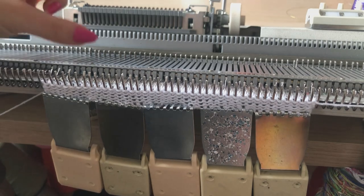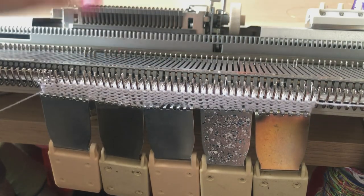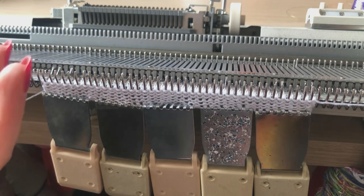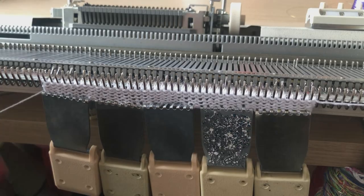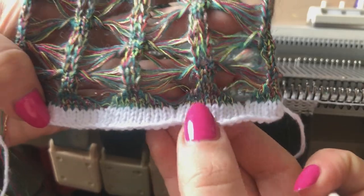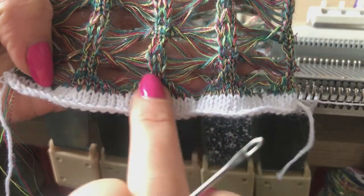Our needle setup is going to be three needles at the edge, and then we're going to have seven needles out of action, two in, seven out, two in, seven out, two in, etc. We are going to transfer the needles into this setup. You could start with three in and seven needles not cast on at all, but I personally like to transfer everything out — it gives a cleaner finish to your swatch and a bit more structure. This is something you'd definitely want to do if making a garment with a very open stitch: cast every needle on first and then transfer inwards to open up the space.